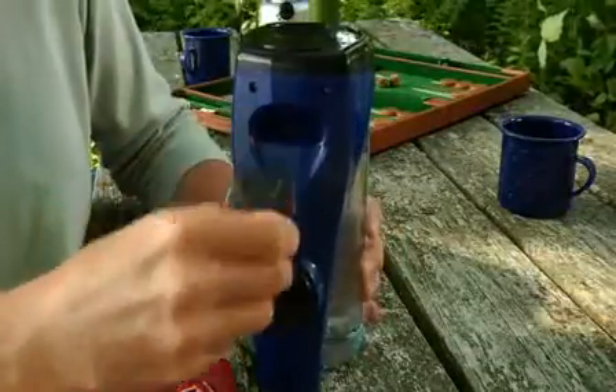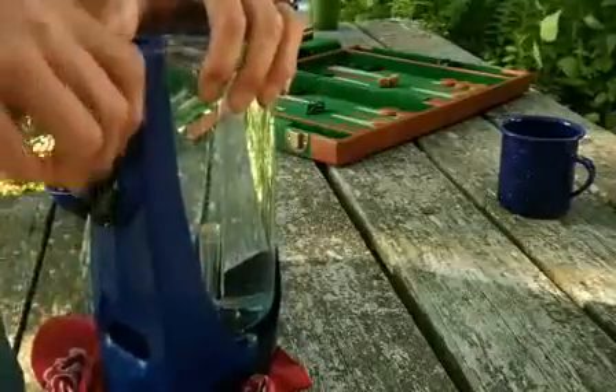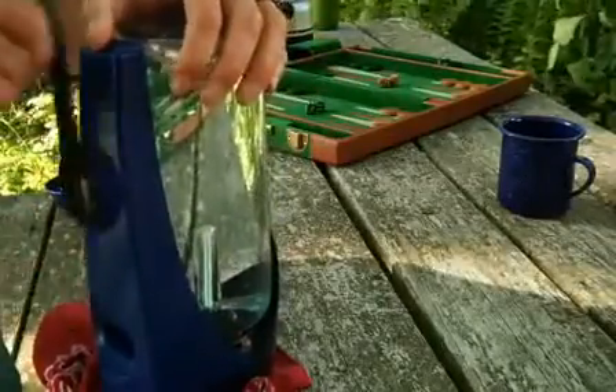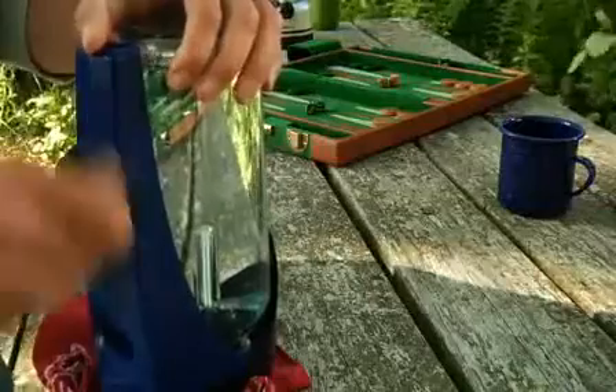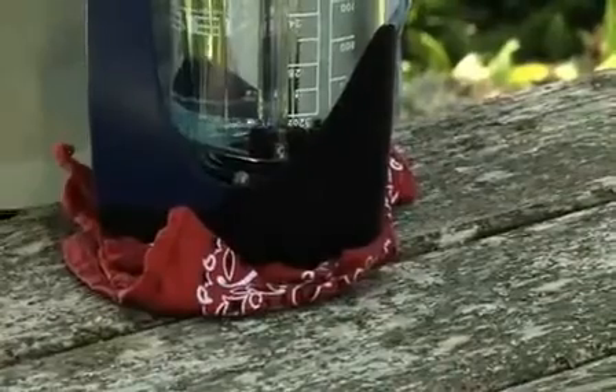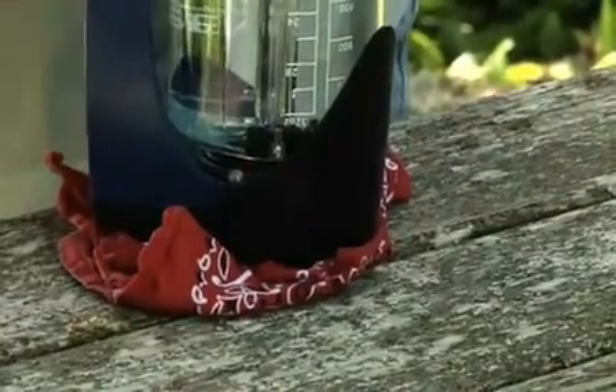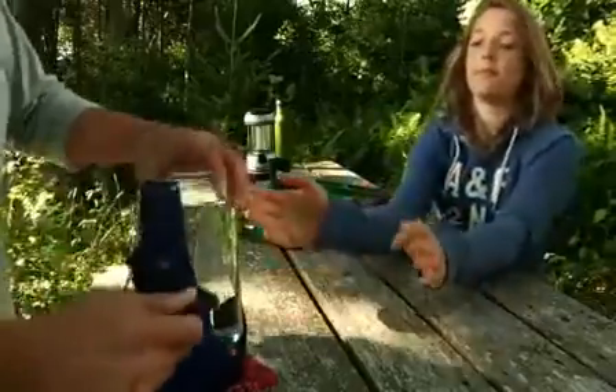Next, unfold the handle and start cranking. Just by cranking, you will power your Sidewinder's UV lamp. The visible blue light lets you know it's working. If you're cranking too slowly, the two LED indicator lights will flash red to indicate that you need to crank a little faster. Once at optimum speed, crank for only 90 seconds to purify your entire liter.